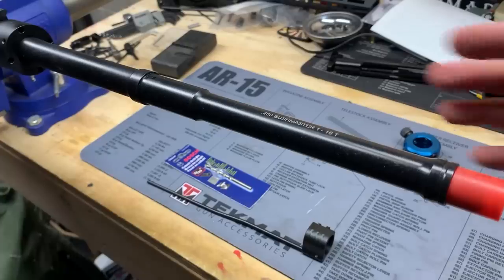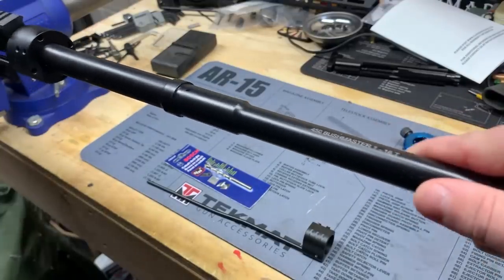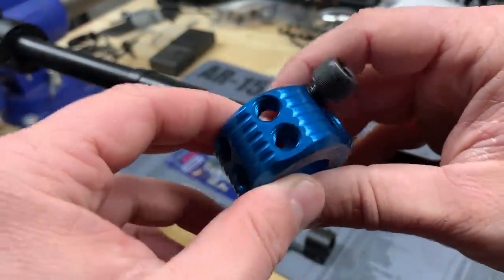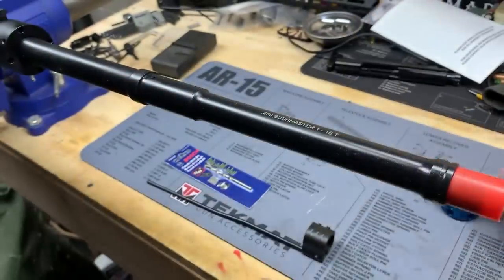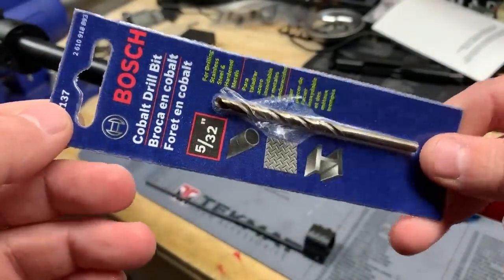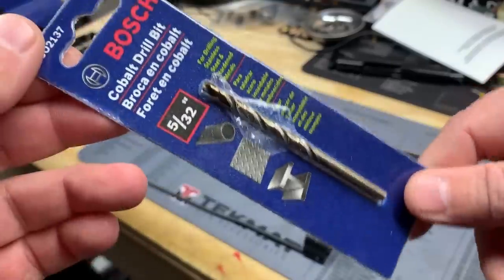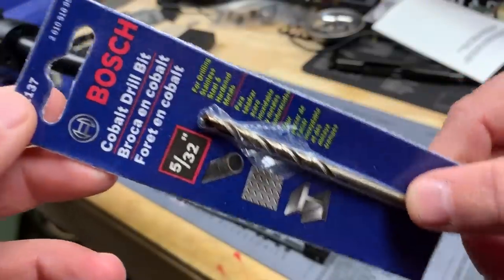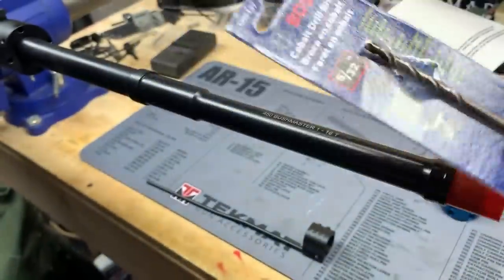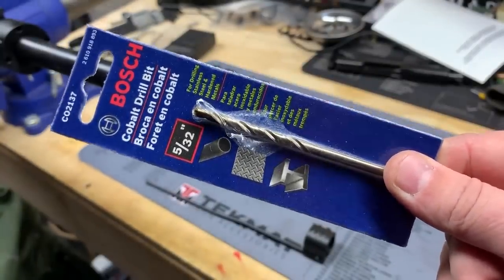First things first — you'll need your barrel and upper receiver. You can do this simply with just the barrel. I have this installed on a Geissele reaction rod in the vise. The proper bit I'm using is a Bosch 5/32-inch cobalt bit. Some guys run into problems where their bit won't cut through nitrided 4150 chrome-moly or 416R stainless, but cobalt bits work great. The brand doesn't really matter as long as it's cobalt.